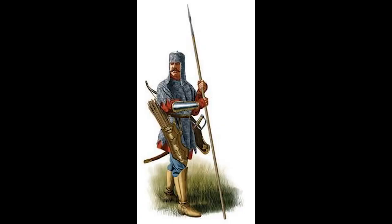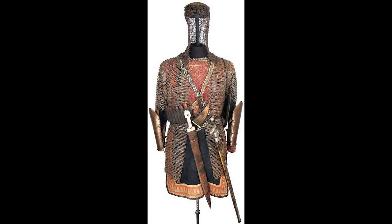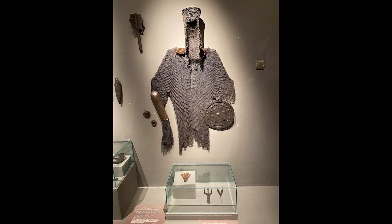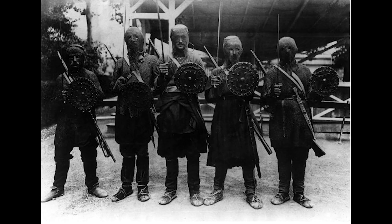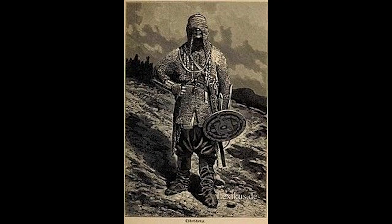This type of hat protection was really popular in the Caucasus. As I've shown in my previous video on mail llama and its history in the Caucasus, it survived up to the 20th century and we have a lot of examples. We here call this type of hat protection chachkani. There are different styles of it all over the Caucasus, and some of them even interestingly cover your face and give you a really interesting look.